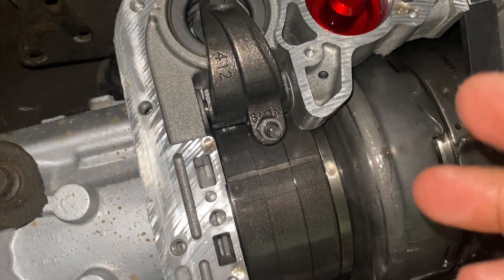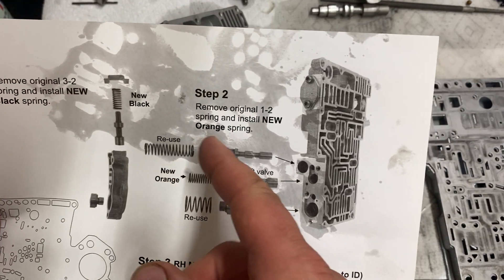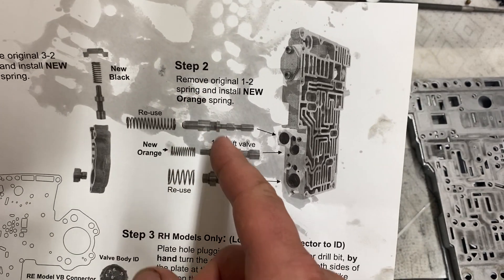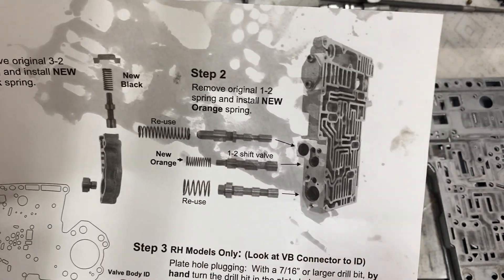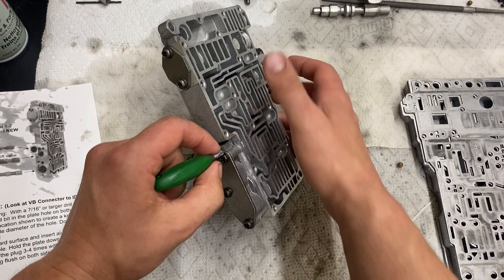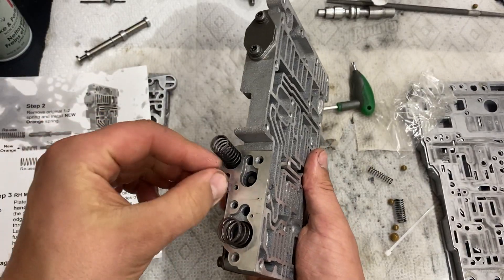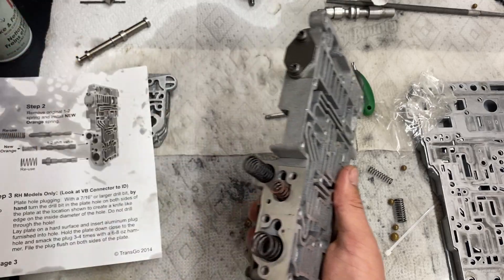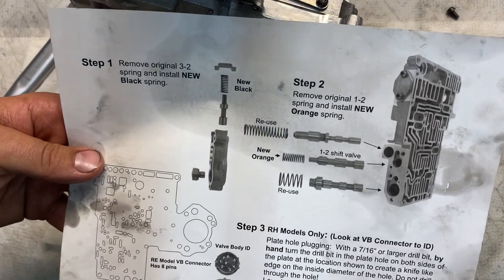Step two: I'm going to remove the side plate here, take note of the position of these valves, and replace these springs. Pull these screws off, take the spring and put it in there.